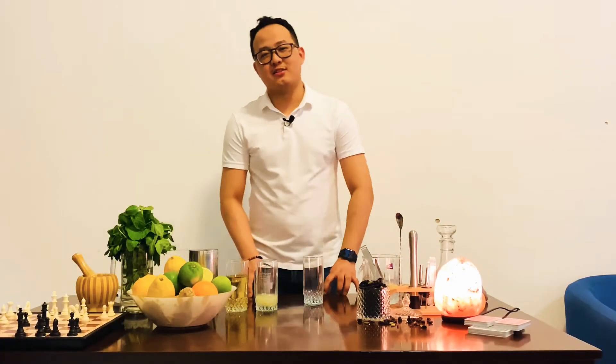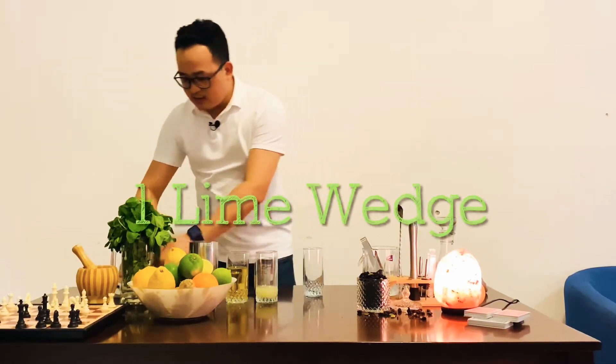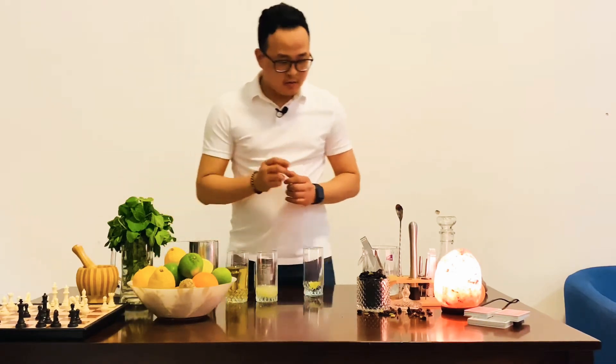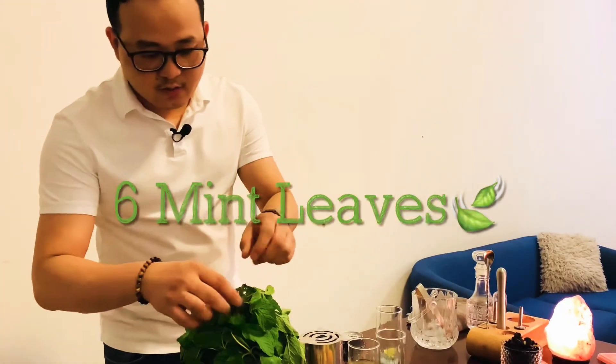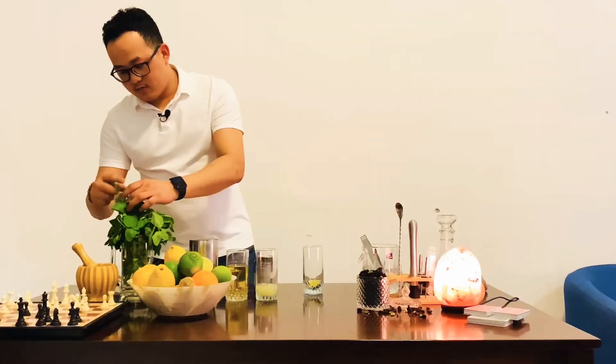Welcome to my YouTube channel. I am going to make the recipe of virgin mojito. First, I am going to use lime and fresh mint leaves, just 5-6 mint leaves.